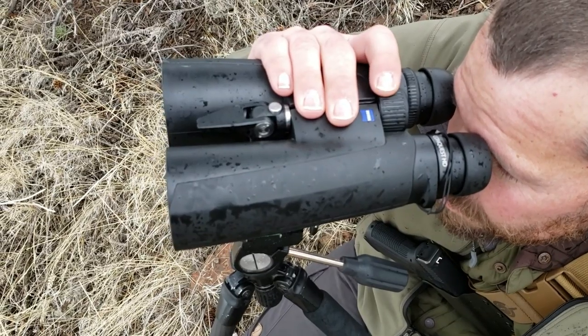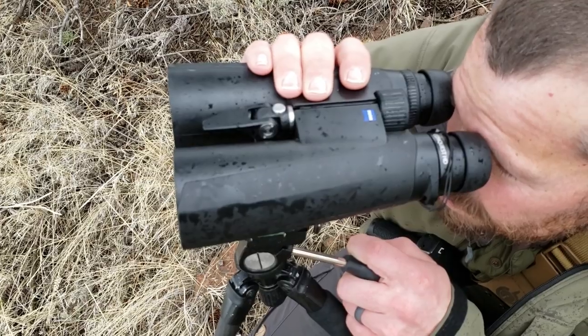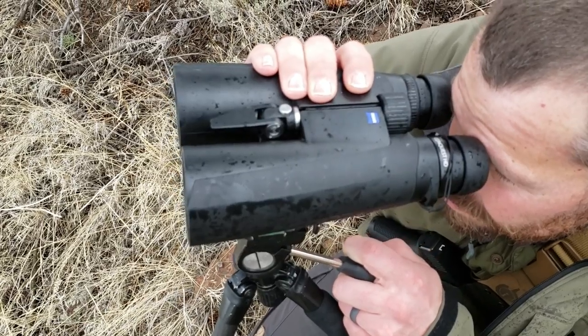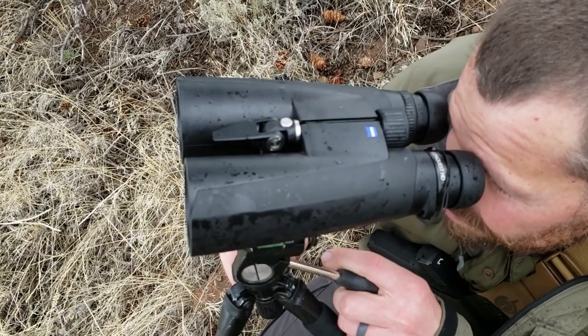The focus wheel was very smooth, fast, and precise. It also takes less than a turn to dial into focus. Another nice feature was that it did not require constant adjustment to acquire a sharp image while scanning an area.